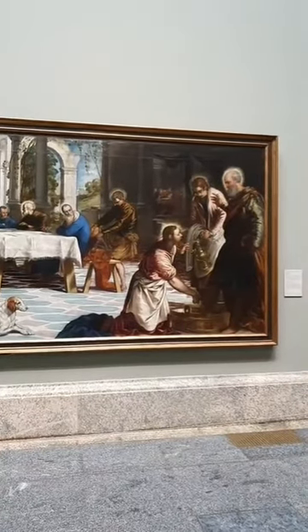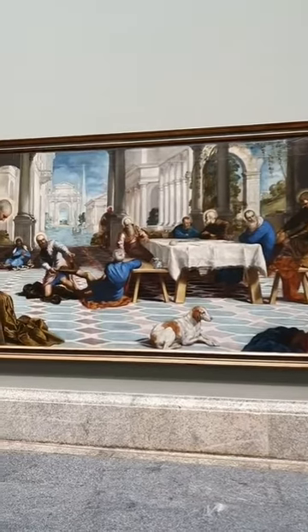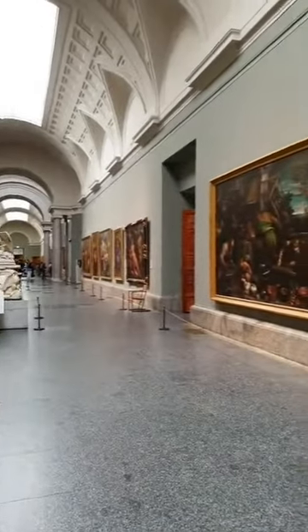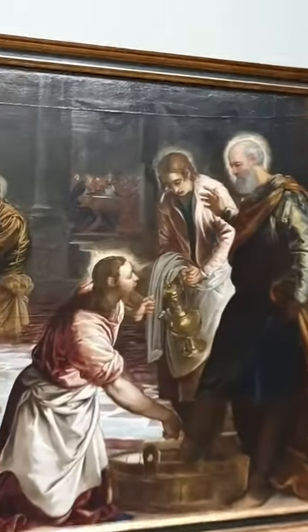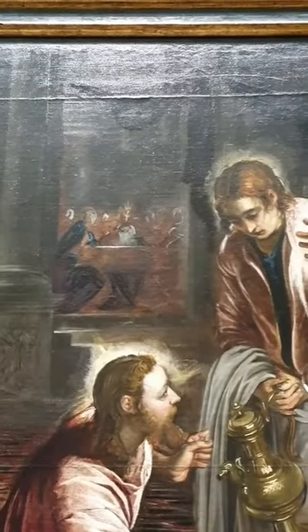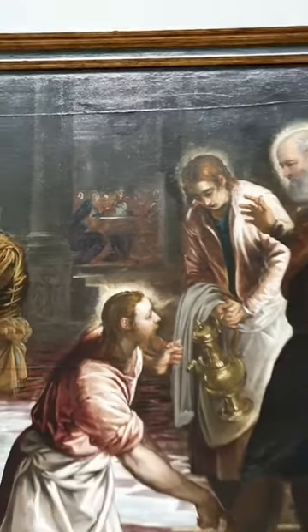This work was a commission for a chapel in the church of San Marcula in Venice, and it was a double commission. This was placed on the right side of a chapel facing the companion piece by Tintoretto, which would have been the Last Supper. There is also an echo of the Last Supper above the head of Jesus here in the background — the subsequent activity of what happens after the washing of the feet — the Last Supper in the background that would also face the composition in front of it.